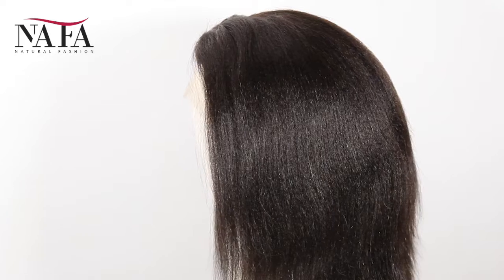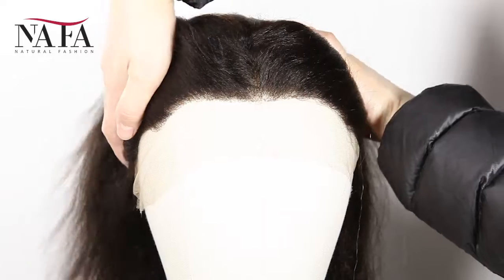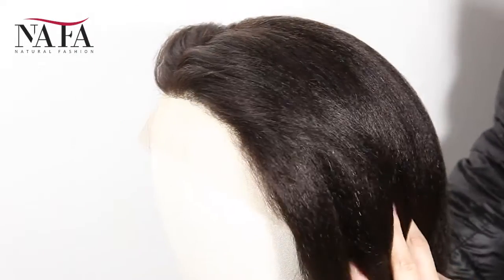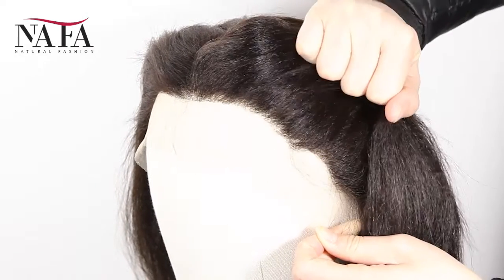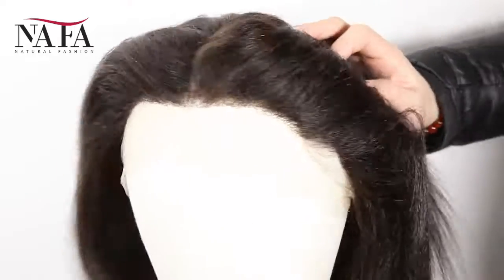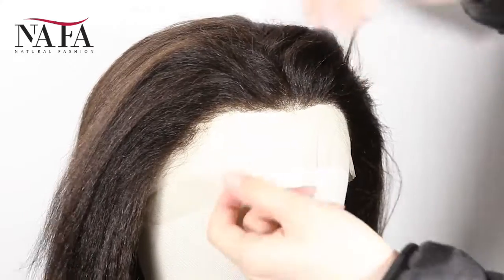The texture is Italian Yaki. More latest hair trend styles are available on our website, nafawigs.com, welcome your visiting. Mostly our lace color is light brown for dark hair and transparent for light hair. If you have special requirements, please leave us a message or write to us at service@nafawigs.com. It can be brown color or dark brown, just to match your skin well.